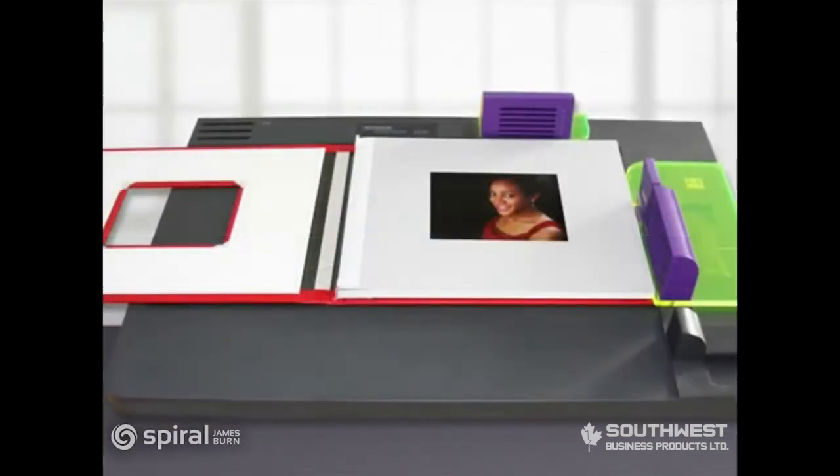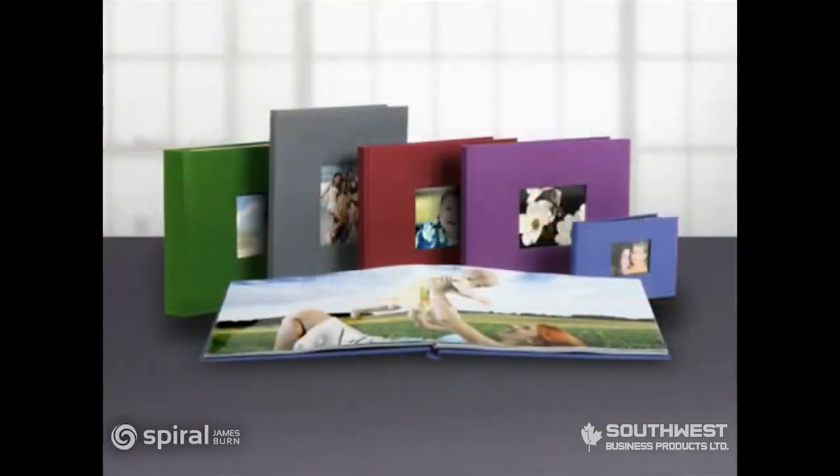Assemble your newly created book block into a hardcover using the hardcover guide. Congratulations! You've created a professional quality hardcover photo book in just minutes. The patent-pending Photo Press signature sheets are quite literally the glue that holds the whole system together.